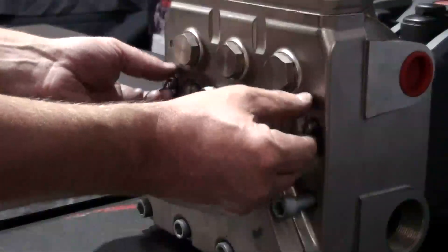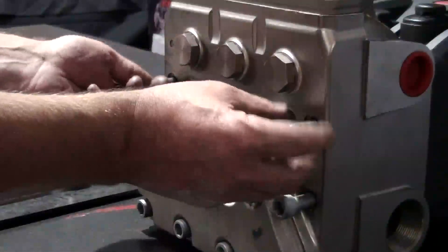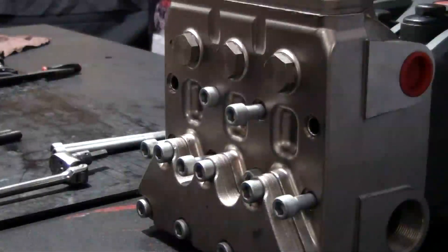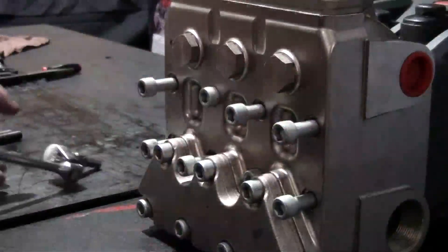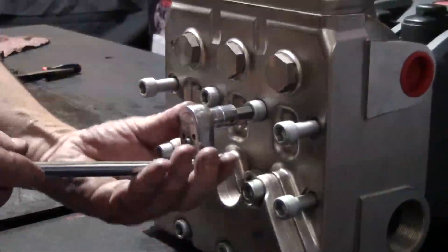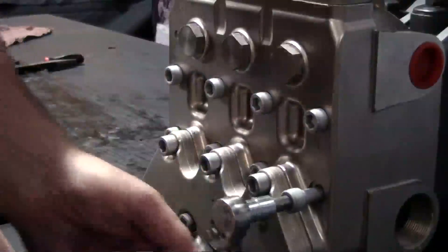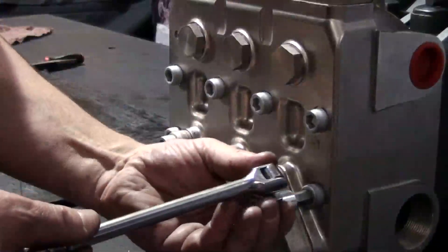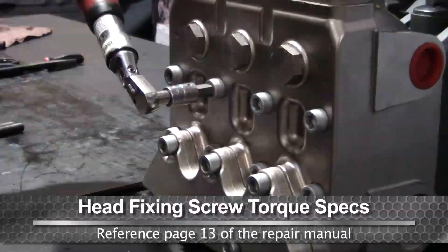Remove the two support pins. Insert and thread the two remaining bolts and alternately tighten them, starting with the inner bolts and working outward to the outer bolts. Tighten all of the bolts with the torque wrench using the proper specs.